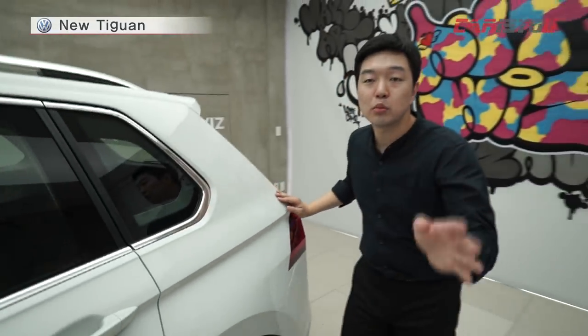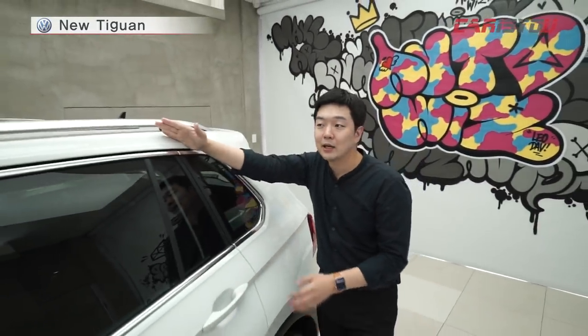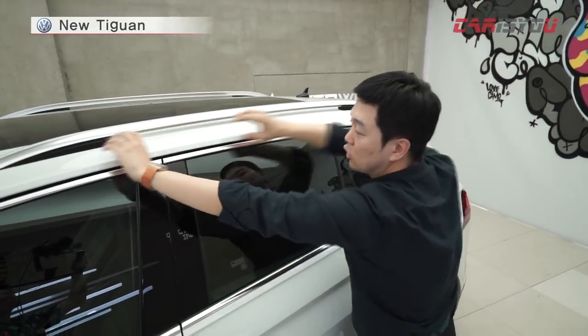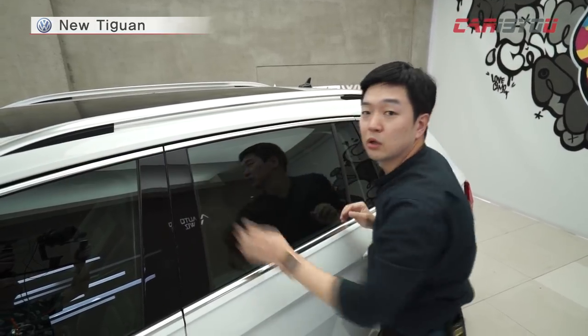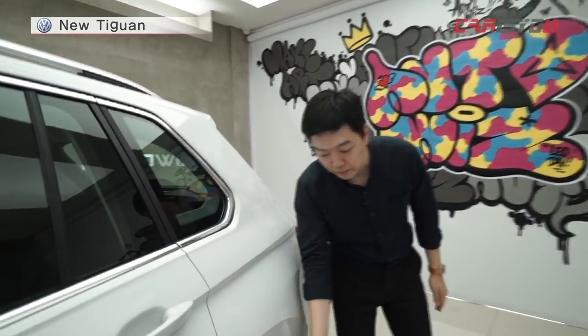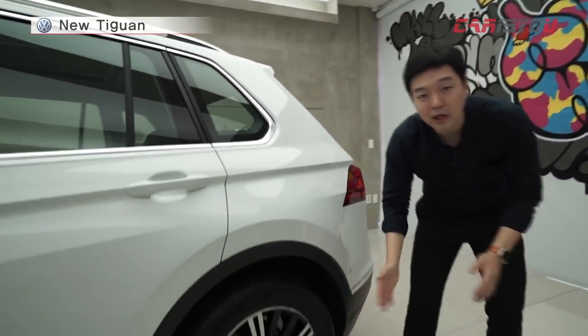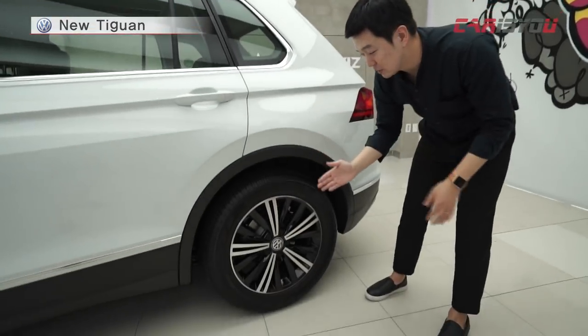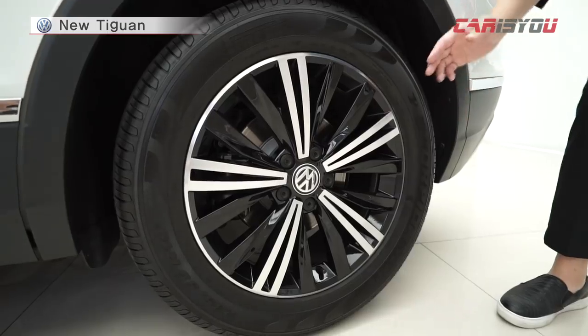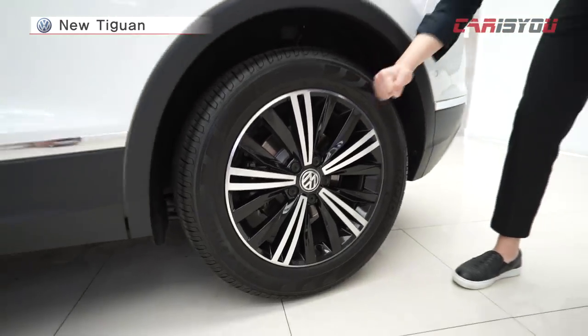This model has a roofline that is slightly different in shape — it was changed by the line so it feels a little different. It gives a bit more of a traditional SUV-like feeling. Looking at the wheel design, it's a beautiful and unique design.